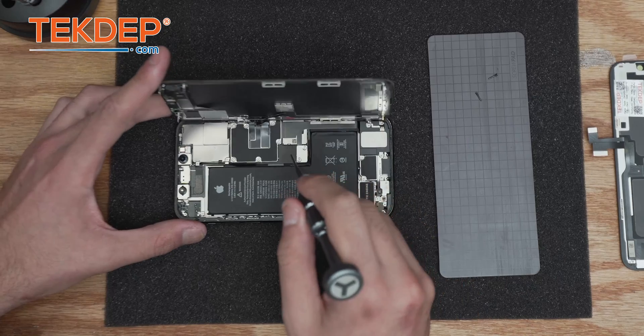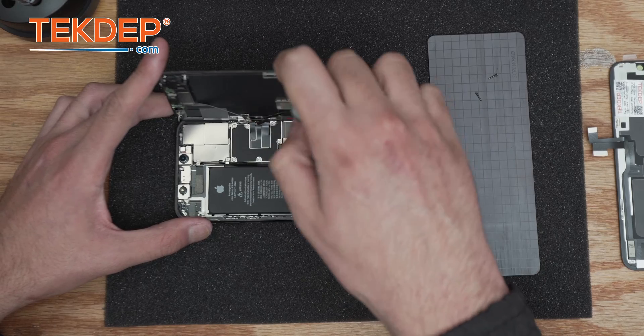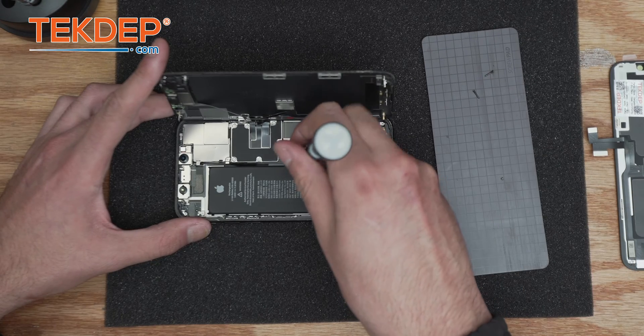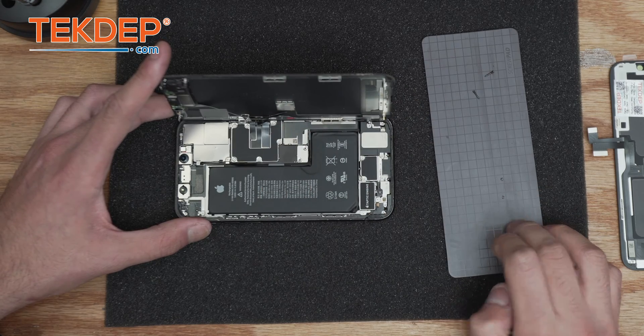After lifting the screen, we're going to take care of the tri-wing screws. You're going to need a tri-wing screwdriver — 1.5 millimeter or less is fine, but make sure it's not too small because those are very easy to jam. We also offer screwdrivers and any tools for this type of repair, so check us out and support the business.